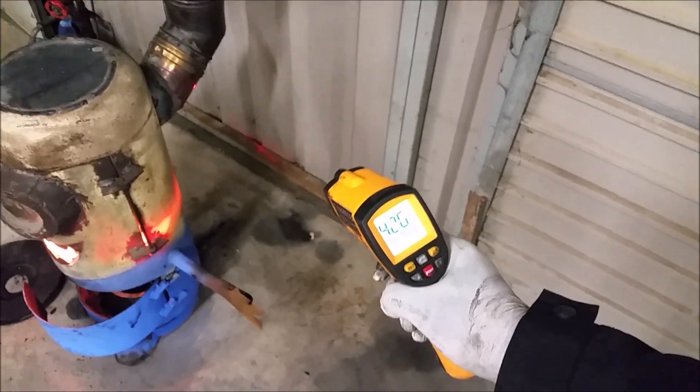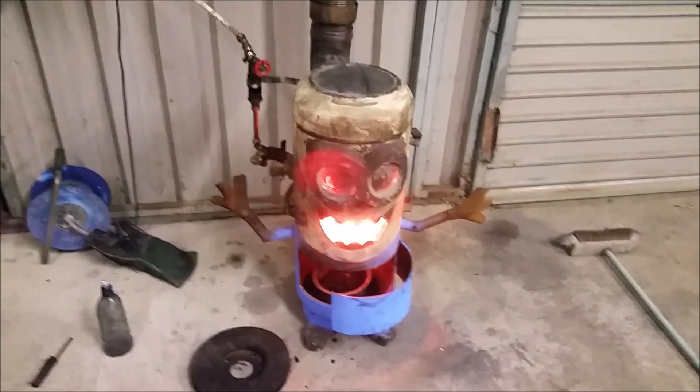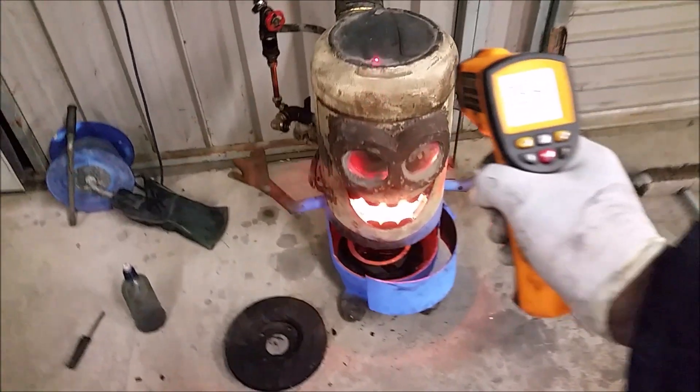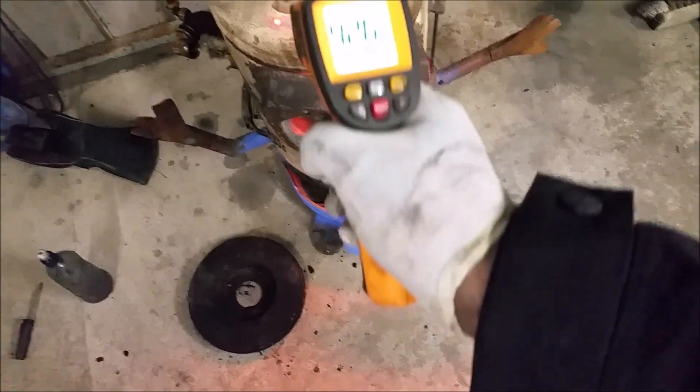The flue over here is red hot as well, and it's not baffled out properly. I turned up the juice just to see what I could get out of it - I'm prototyping, so you know.